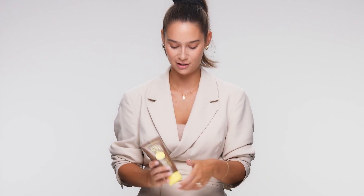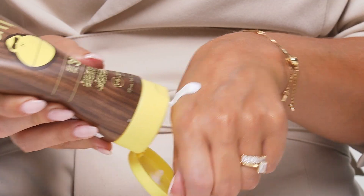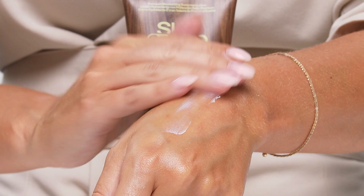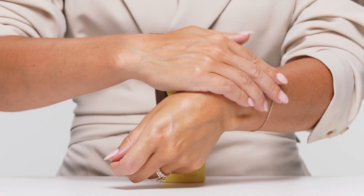So let me show you the texture. It's a really creamy lotion, but it absorbs really quickly and leaves behind no white cast.